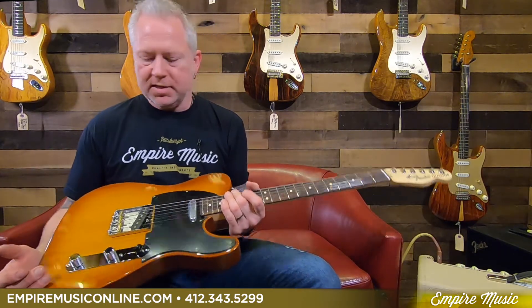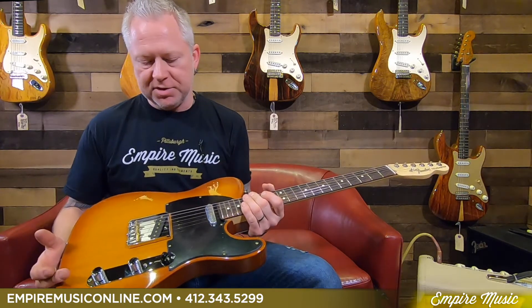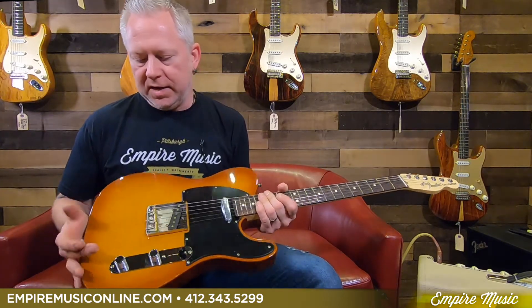Another thing I should mention is there are some new finishes available, this being one of them. This is the new Honey Burst — great finish, really dig this finish. This should be very popular in this series.